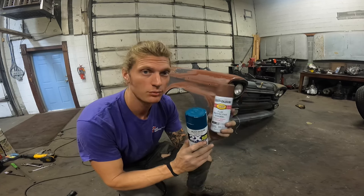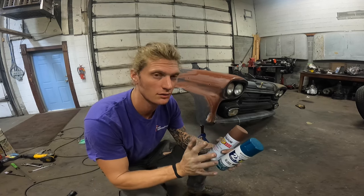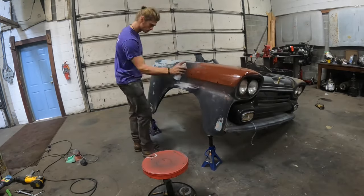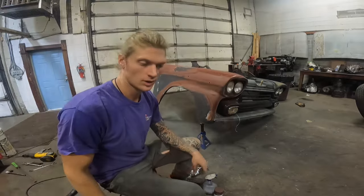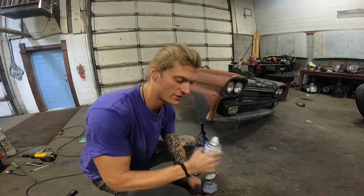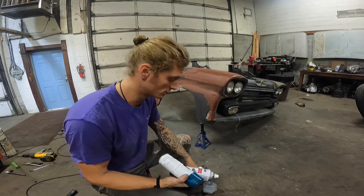If you spray them while they're both wet, it makes them blend and gives a much softer edge — you don't really have to sand or anything after that. The primer's kind of dried now, so I'm going to go back over with the darker brown and kind of start mixing stuff. I'm going to do it all while it's wet.